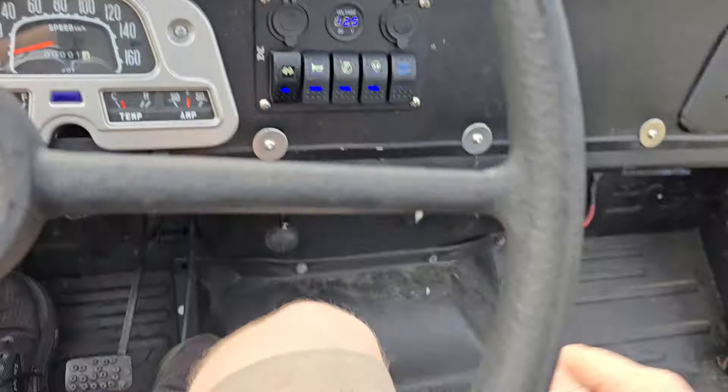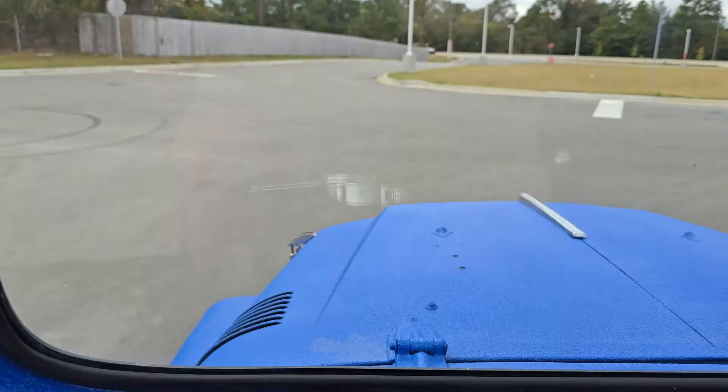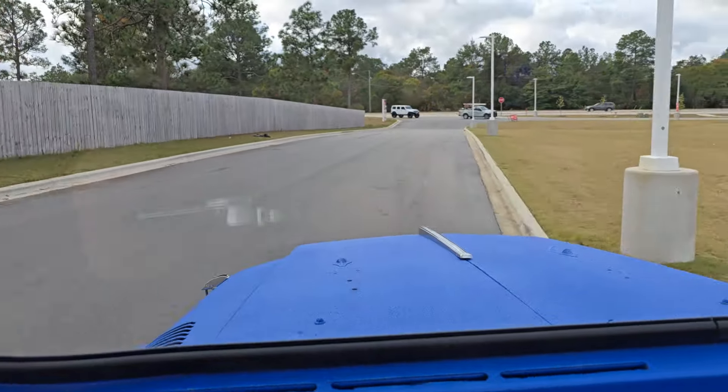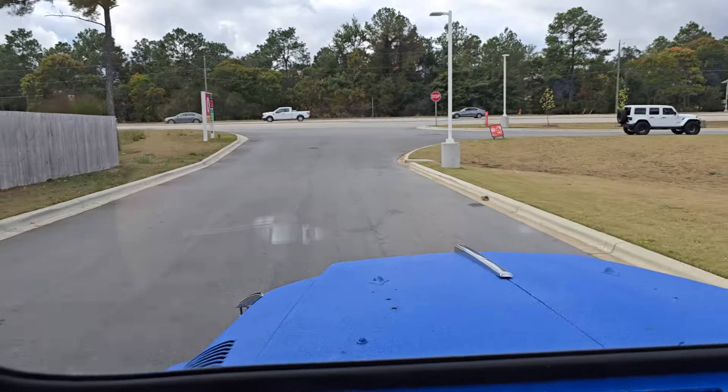We do have some vents, and that's a newer ignition. All our lights work, and it's fairly easy to drive.